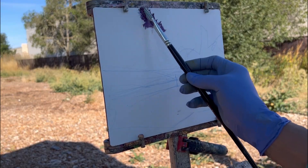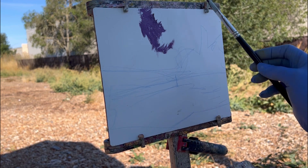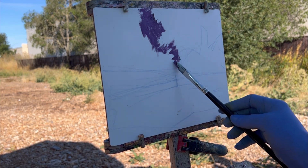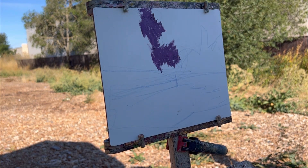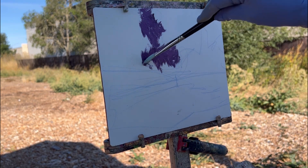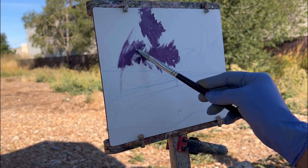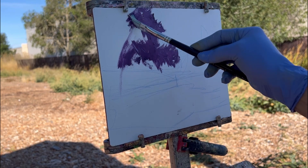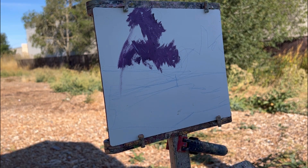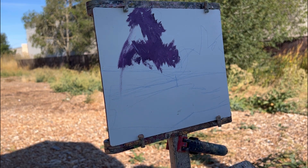I've got a lavender here that I'm putting in — big shapes. The trees are all in shadow, so I'm just putting in big large shapes that I'll eventually add green to. I'm over-coloring; I'm not putting the local color green in because it's green in sunlight, but this is green in shadow, so eventually I'll get the local color in.